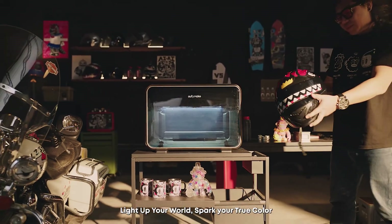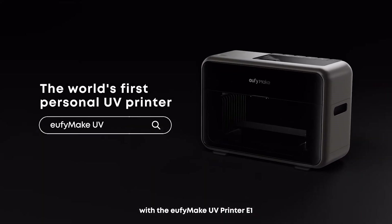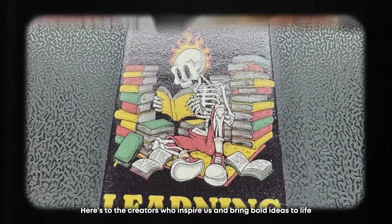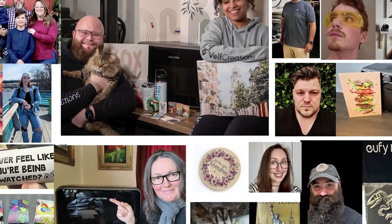Light up your world. Spark your true color with the eufy Make UV Printer E1. Here's to the creators who inspire us and bring bold ideas to life. Thank you for making it real with us.